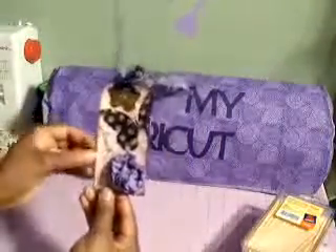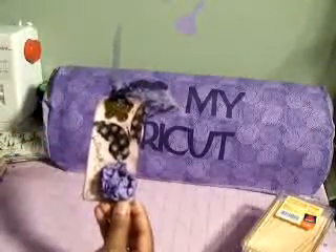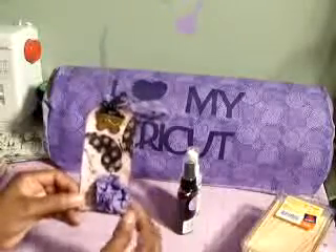Once I stamped those images, I then took my Glimmer Mist and applied that. The colors I used were Timeless Lilac and Memory Mist Iridescent. I heat set it, and then I took my Distress Ink by Tim Holtz and just went along the edges.